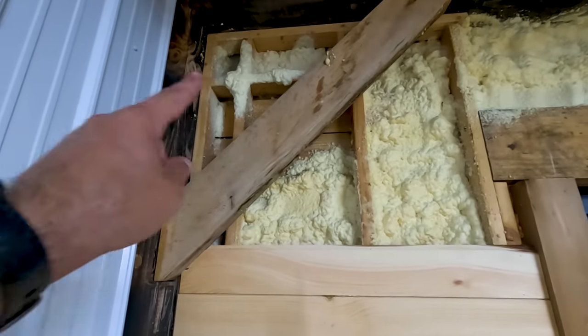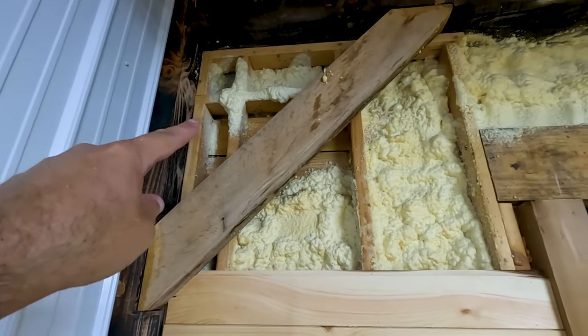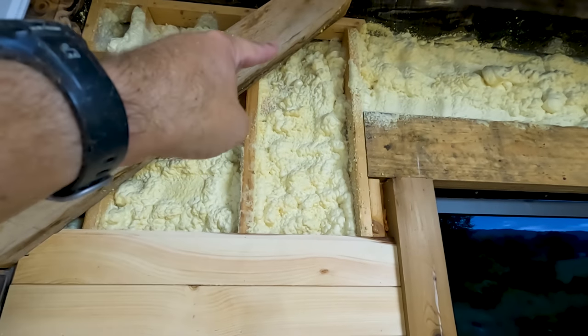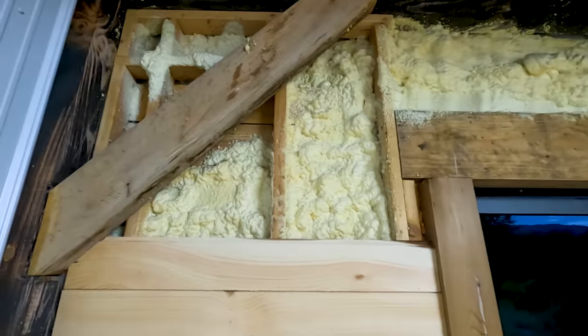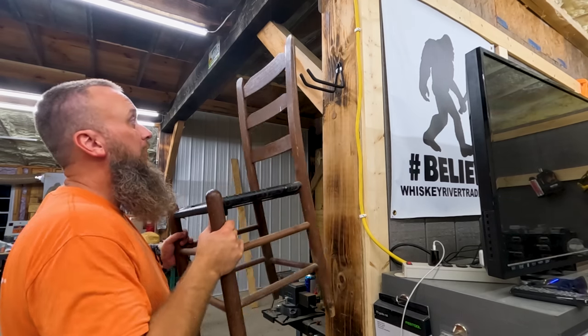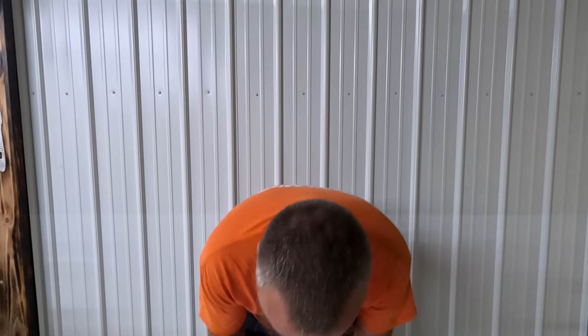I still need to come in here and do some more spray foam behind that brace. But other than that, I can go ahead at some point and continue up this wall and finish this out. I think I'll answer a few comments — let's grab the old Q&A chair, grab my phone, pull up the comments, and see if I can answer a few.